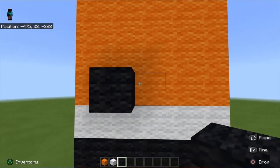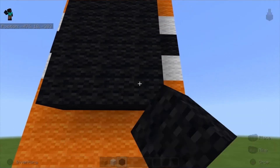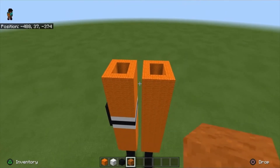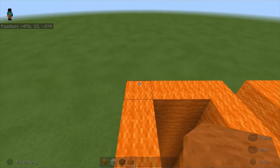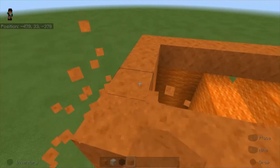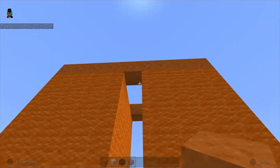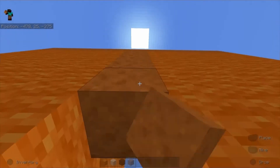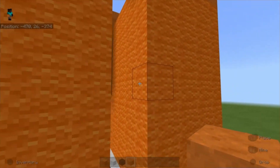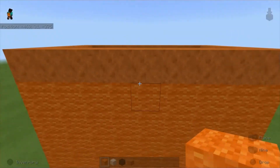Next up we're gonna use black wool and place fifteen blocks on the left leg. Then using smooth red sandstone we're gonna come up on top of one of the legs and make a ring around both legs. In the front we're gonna place four more blocks, then go around to the back and use orange wool to connect the back.